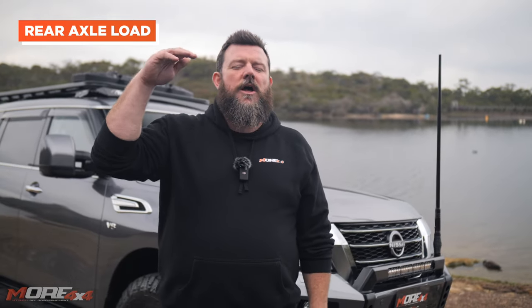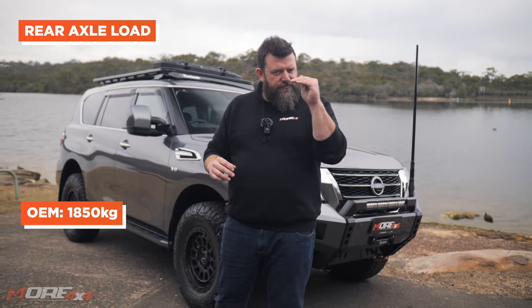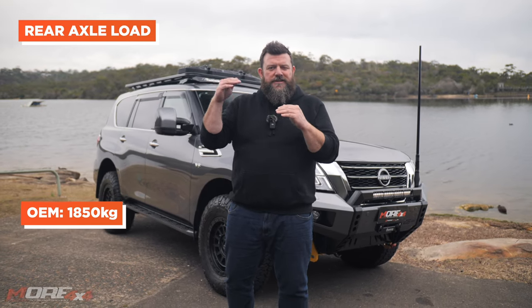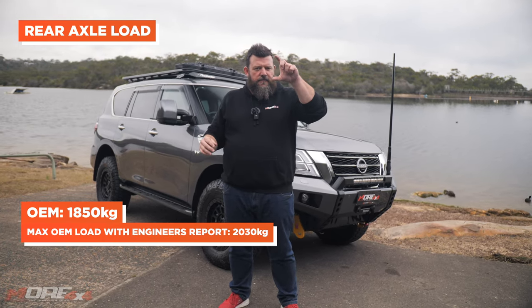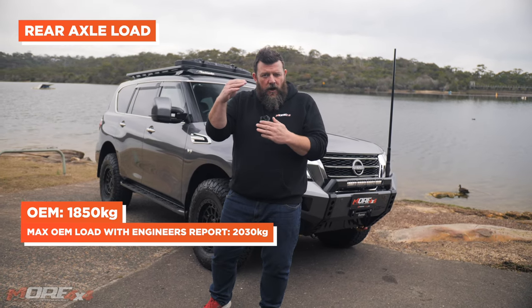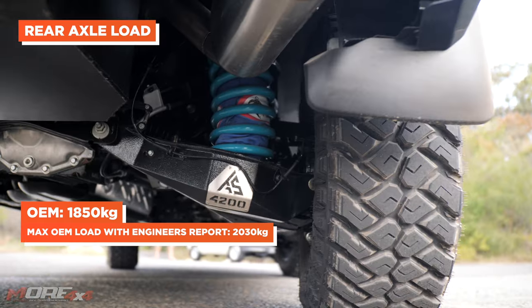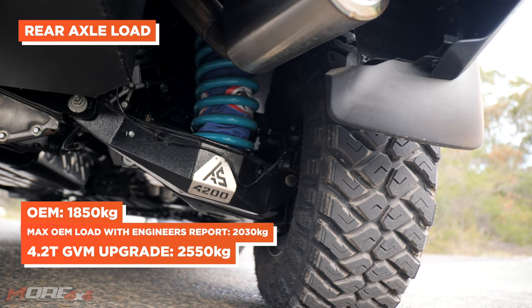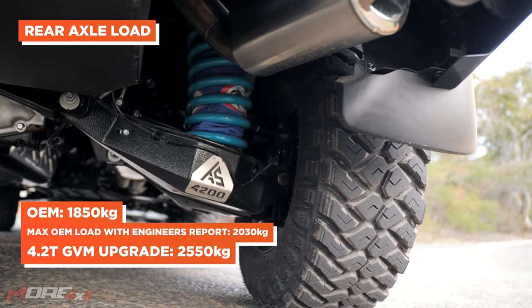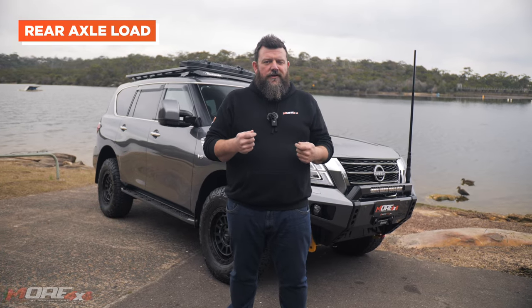Where the rear axle is concerned, the standard maximum axle load set by Nissan — the first stage manufacturer — is 1,850 kilos. The maximum axle load potential when an engineer gets involved is 2,030 kilos, so you've got that extra 180 kilos on the rear axle that can be unlocked. With the GVM systems that we do, we are able to increase from 1,850 to 2,550, which gives you a whole heap more capacity in the rear to achieve the build goals you want.